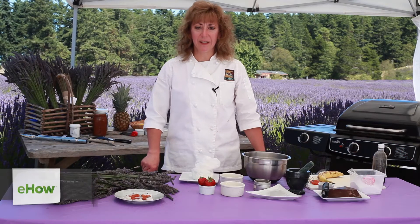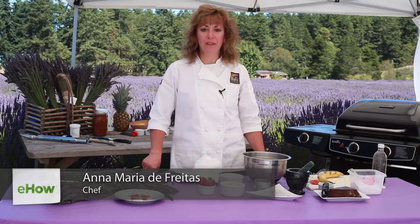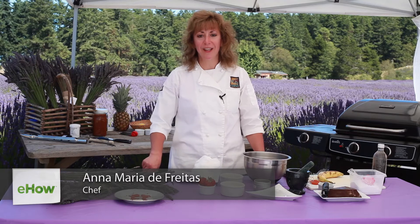Welcome to La Cucina Ana Maria. I'm Ana Maria De Freitas, owner of the Harrison House Suites, the Tucker House Inn, and Coho Restaurant in Friday Harbor, San Juan Island.